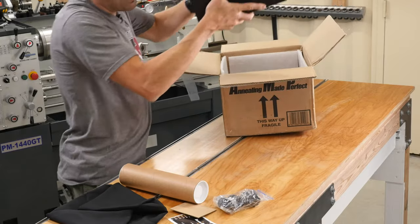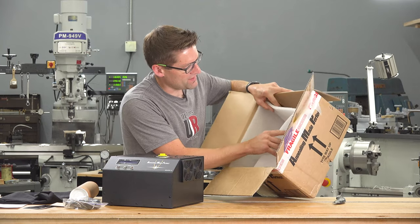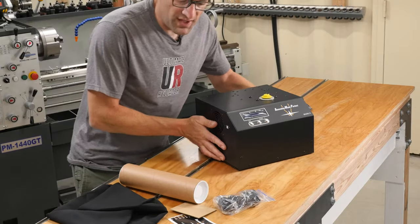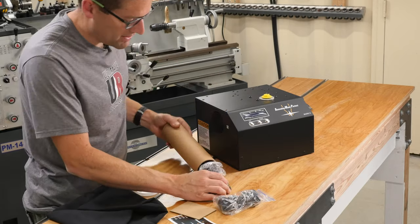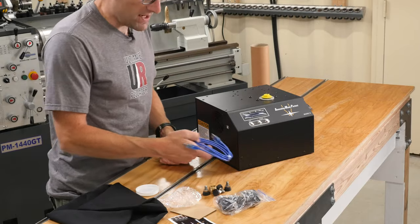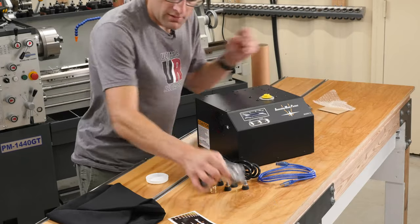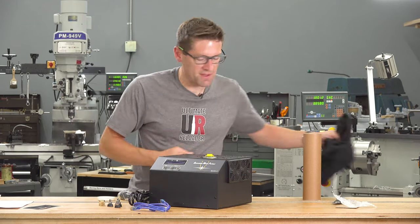Here we have the AMP Mark II. You can see it's been packed very carefully. It's got this nice foam protective padding all the way around. It's got some desiccant moisture-absorbing material in there and that's really nice. So this is the contents of the box. Let's take a look inside this tube — it is a USB cable, the primary power cable, some rubber feet, a brass part, and this is the cover for the machine. I like the fact that it comes with that as well.